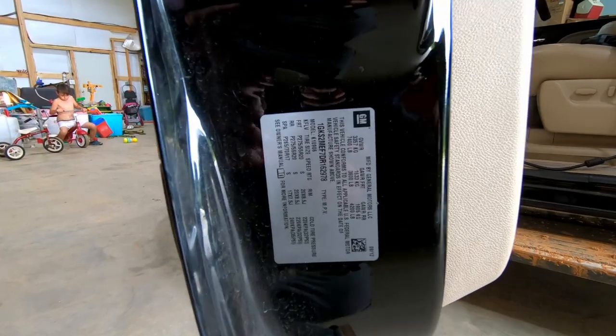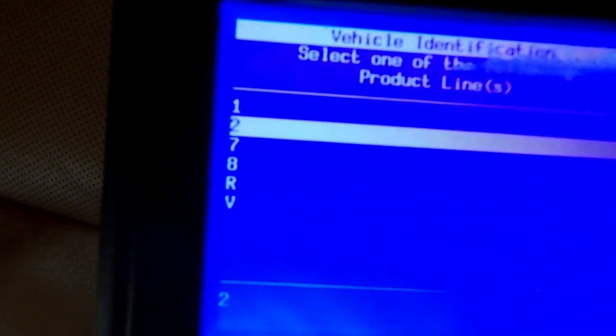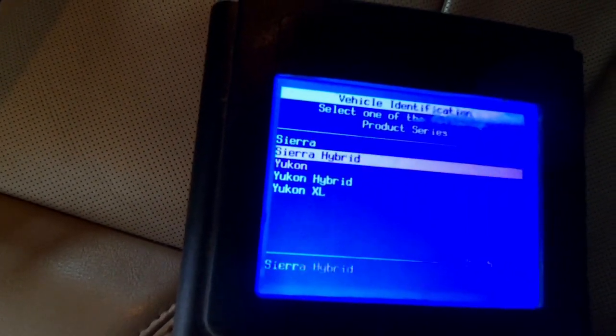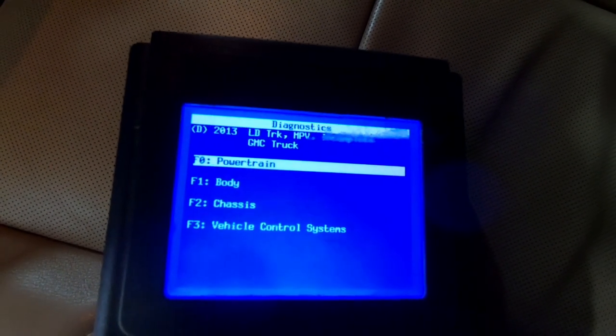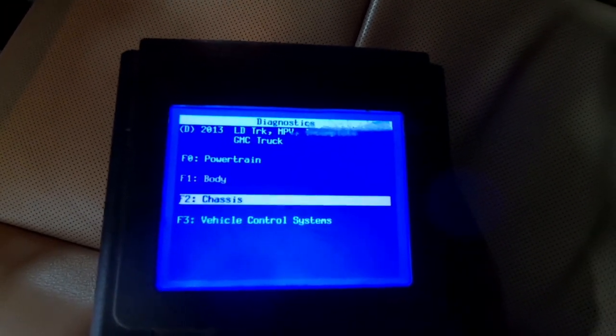Your VIN number is going to be found on your driver's side door on most vehicles. My fifth digit is a 2, so I'm going to enter 2. This is a Yukon XL — click on that. Now we want to go into chassis because that's where your suspension system is.